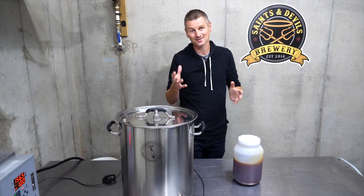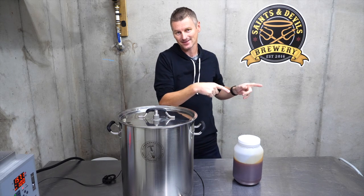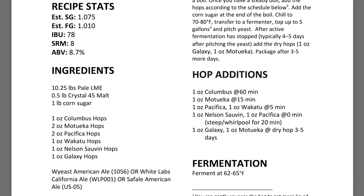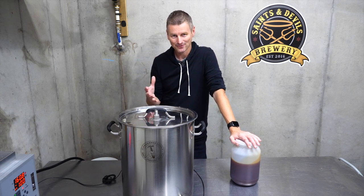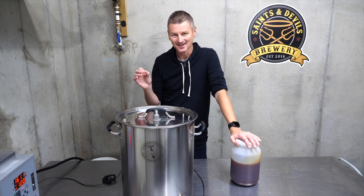Extract brewing doesn't mean you can't use specialty grains. In fact, most of my recipes available at Atlantic Brew Supply do have an extract version, and most of those use some specialty grains as well — you steep those in warm water ahead of adding in the malt extract. A lot of people start out with extract brewing and eventually move on to all-grain, but I don't think that means extract brewing is inherently bad or inferior to all-grain brewing.